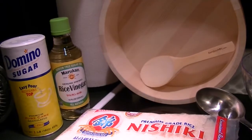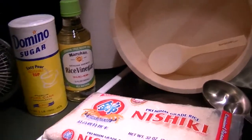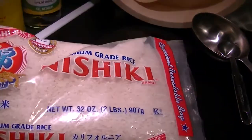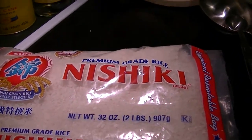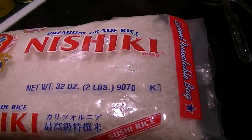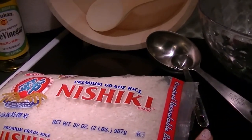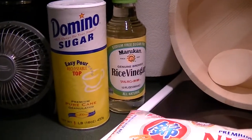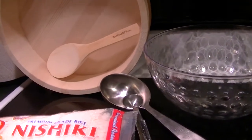I am making sushi rice and I thought I'd take you along on my adventures. You will need three cups of sushi rice — I'm using this Nishiki brand, it's short grain rice. This is a two pound bag, so I also need a measuring cup — that's half a cup, so I'll just need six of those. You also need sugar and rice vinegar.